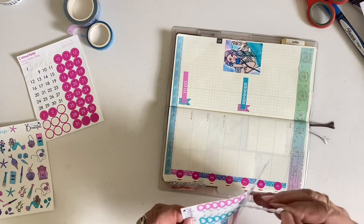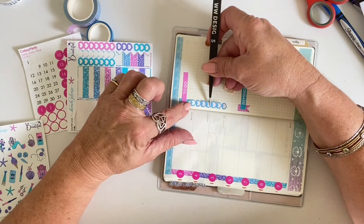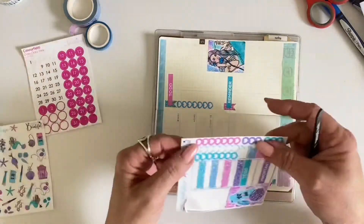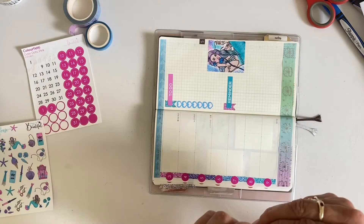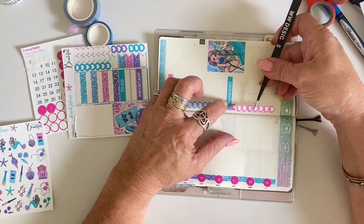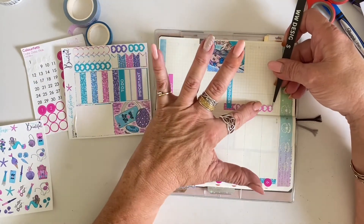Trying to use this kit up, I take one of the long heart checklists that was included in a contrasting color and pop that down, and then the same again. So just like that, I have two lovely to-do lists down the left-hand side.